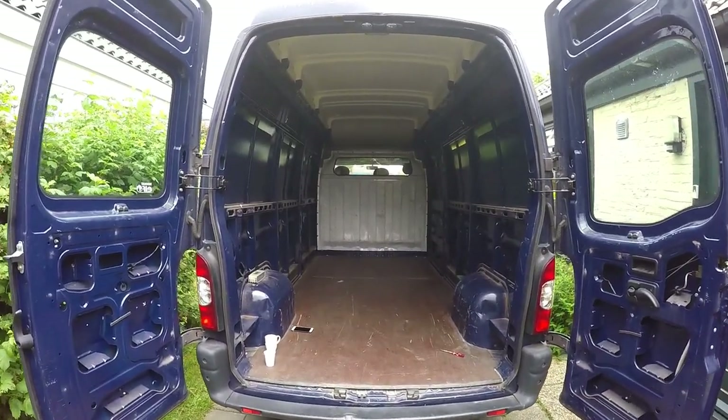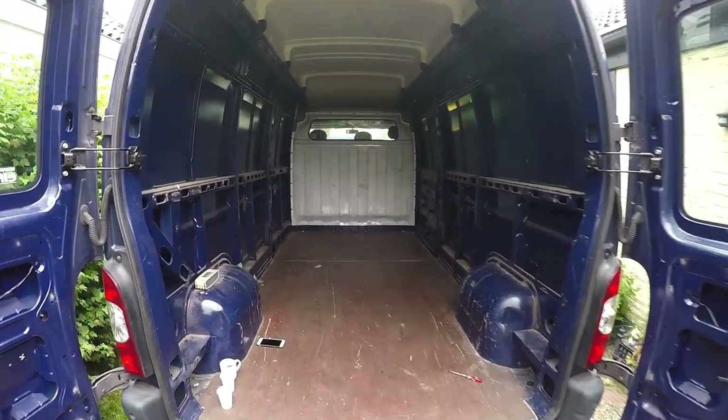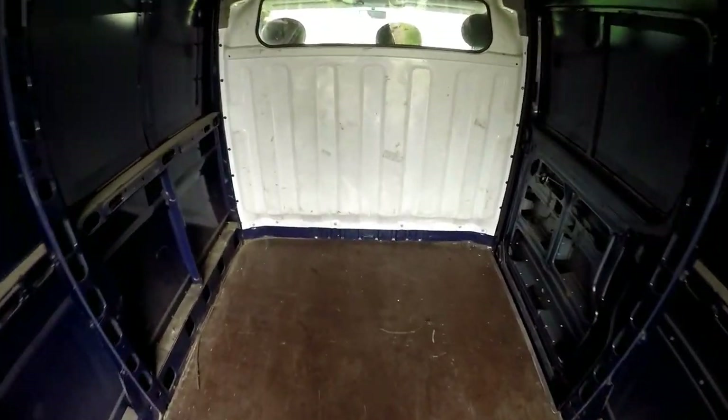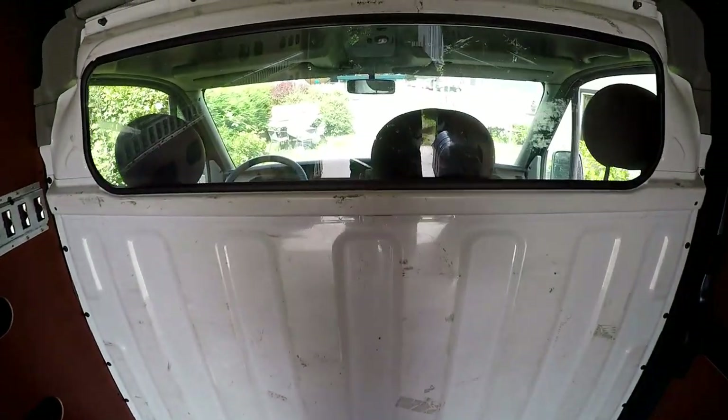All righty, so the panels should be off. Your van should be looking something like this. An hour and a half's worth of work with the drill. Not too complicated. Moving on to the bash plate.